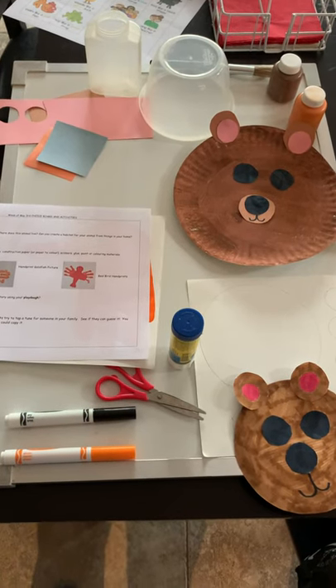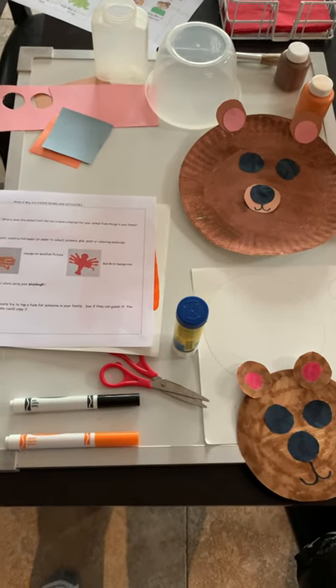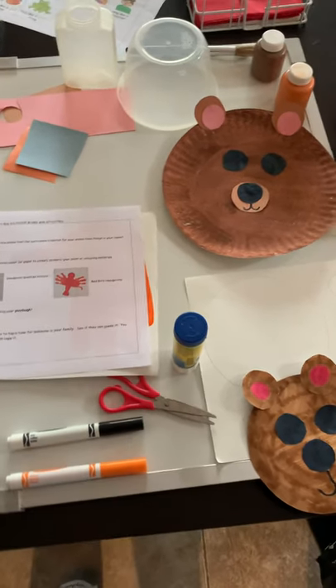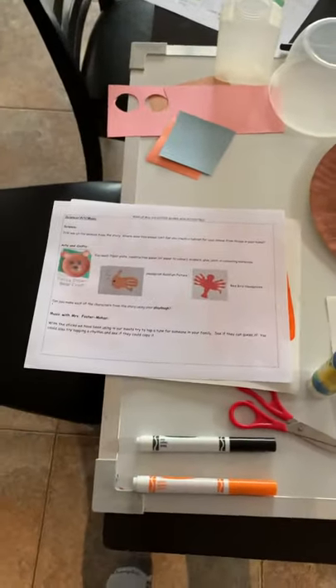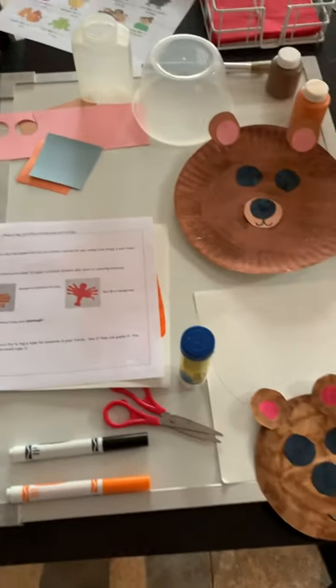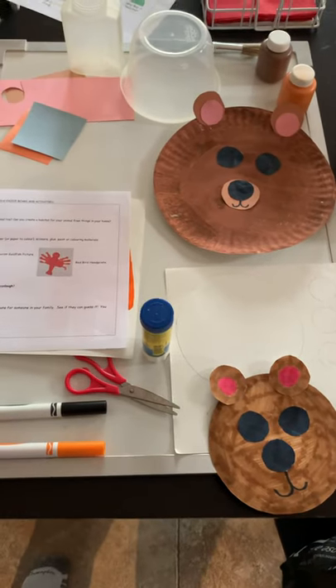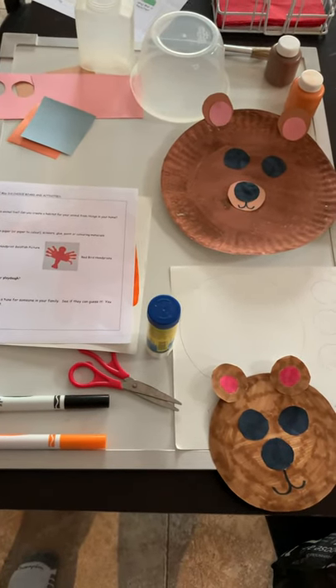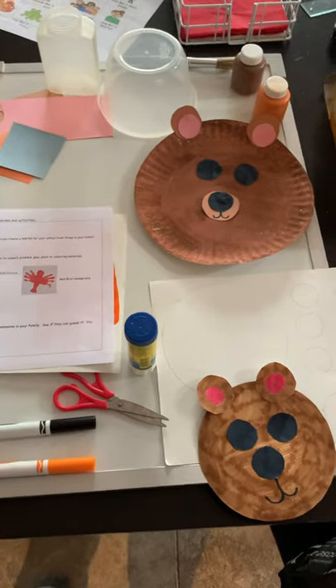Hi everyone, welcome back to Brown Bear Week! Today we are going to do some Brown Bear crafts. I have a sheet that I'm going to email you with all the information on the crafts, but I'm going to show you a couple that I did. I changed them up a bit in case you don't have all the materials they ask for, so there are lots of different things that you can do.